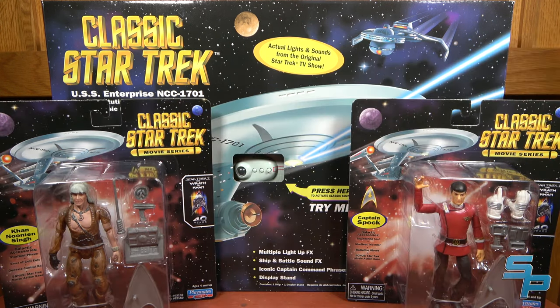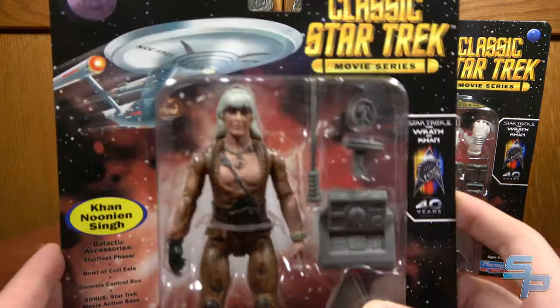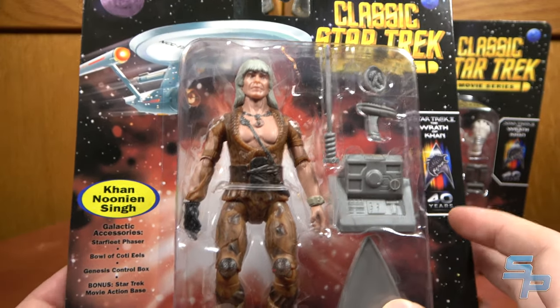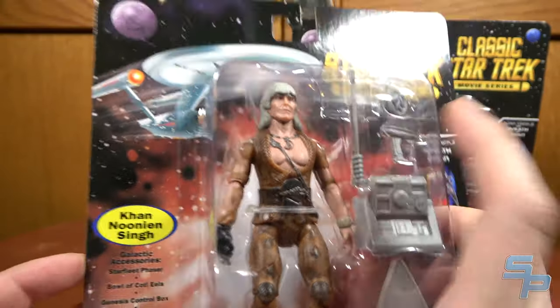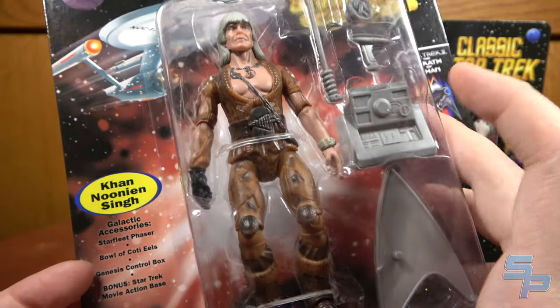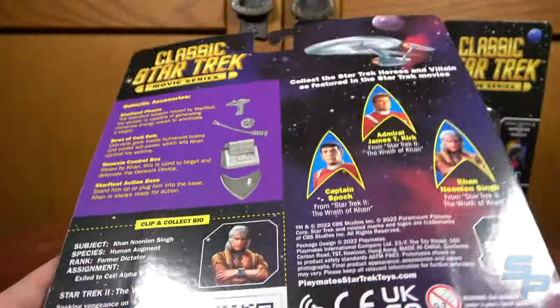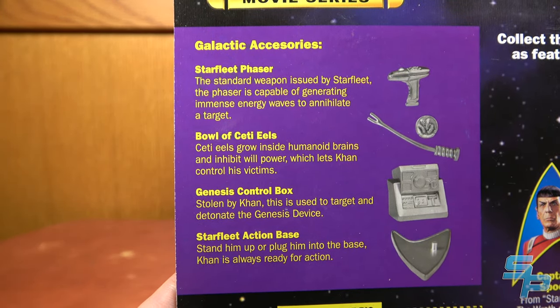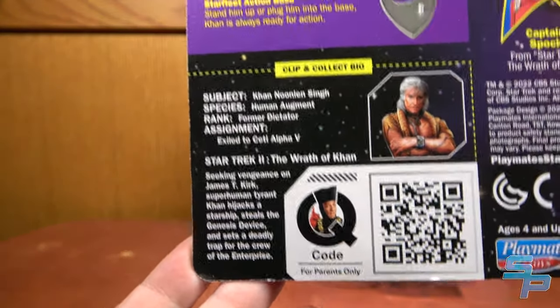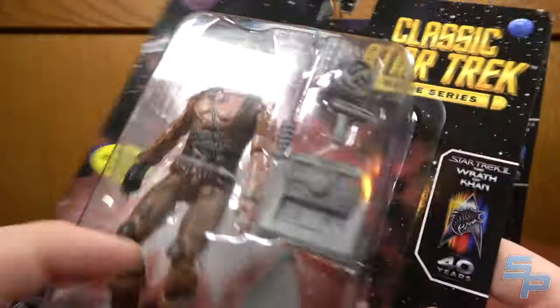We're going to look at these two figures, then we'll look at the Enterprise. So let's take a brief look at the packaging for Khan and Spock, just to see what's different. We had looked at the packaging very intensely for Kirk, so go check out that video. For Khan: Phaser — check. Bowl of Cody Eels — check. Genesis Control Box — check. Plus a little thing for the Cody Eels — bonus. Star Trek Movie Action Base — check. It's mostly the same packaging, with the accessory descriptions and the bio for Wrath of Khan.